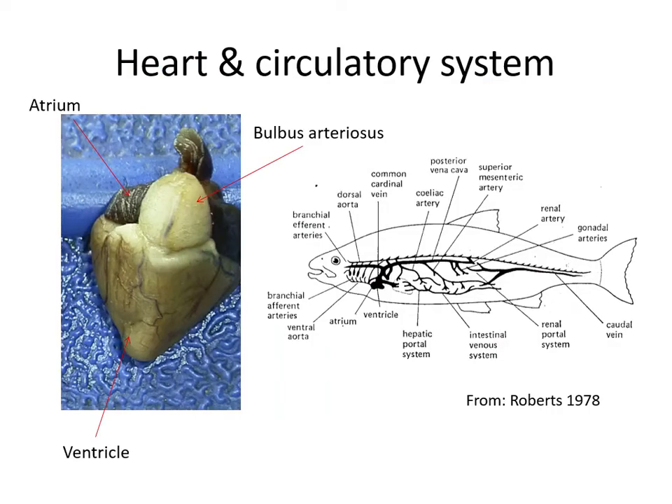Moving on to the heart and circulatory system. The fish heart has two chambers — an atrium and a ventricle — plus a bulbus arteriosus, which is a fibrous pump that helps push blood around the body. The atrium is thin-walled, and the ventricle is a thick muscular triangle that really drives the blood around. Like us, fish have a dual circulation: one side goes to the gills instead of lungs, and the other circulates blood to all other body organs and the gut.